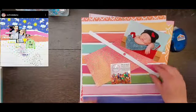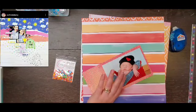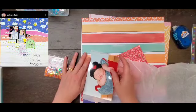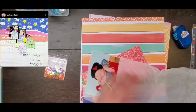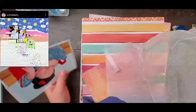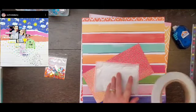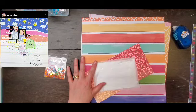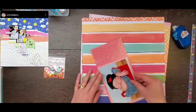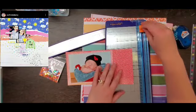Hey everyone, it is Crystal with Pineapple Papers and it is day 19 of May. Today for my May I Scraplift You, I am scraplifting my friend Erica who is California Lucky here on YouTube as well as on Instagram. She has an amazing style and her videos are about five minutes long, so you always have a little bit of time to watch some scrappy goodness. Definitely check her out.